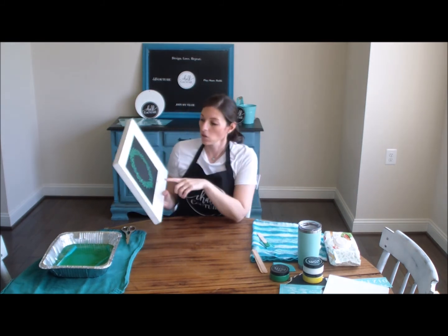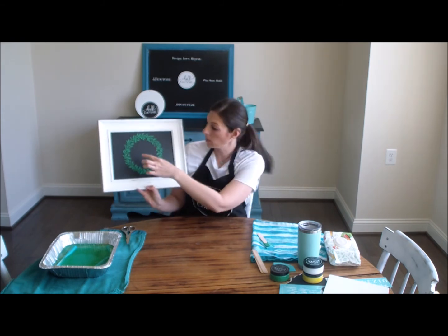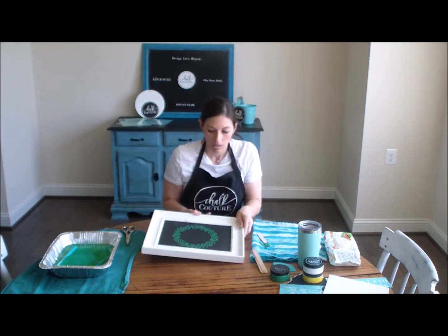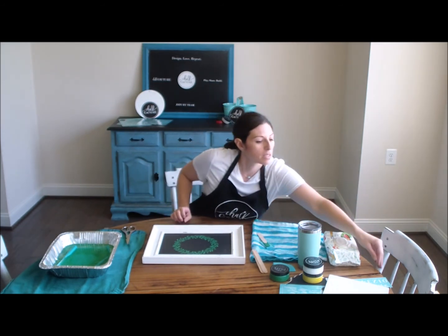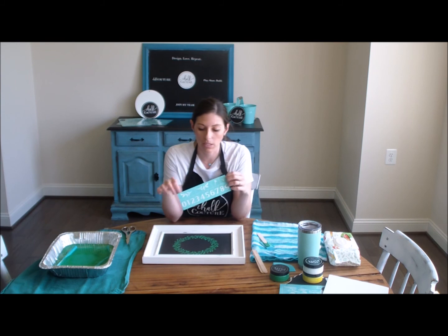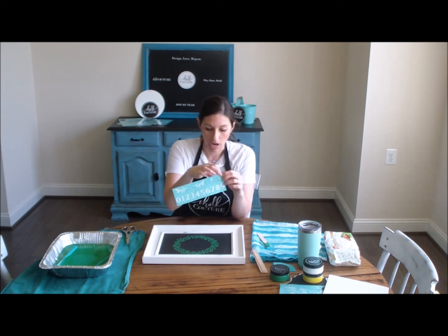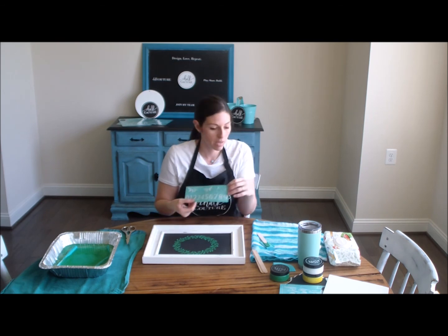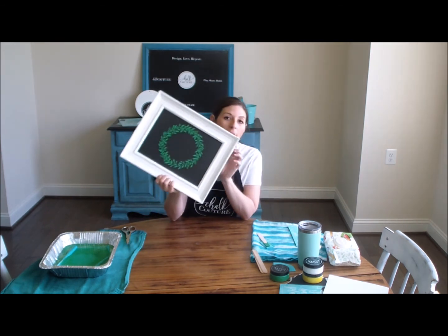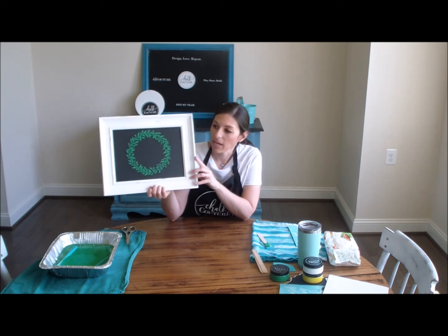I'm so excited! Now if I wanted to I could put some numbers in there, I could put a little word in there — all kinds of things. The little flourishes or details that come with this — look at those little dots. How cute would this be? I can make little dots red and kind of put them around and have something for Christmas — that would just be adorable.